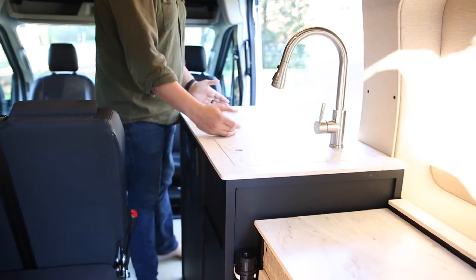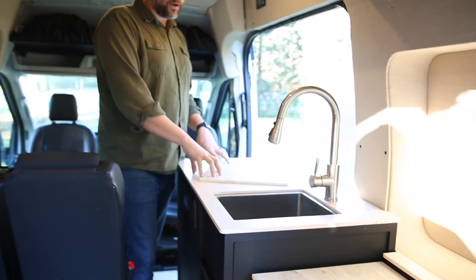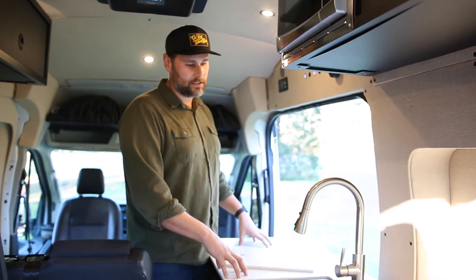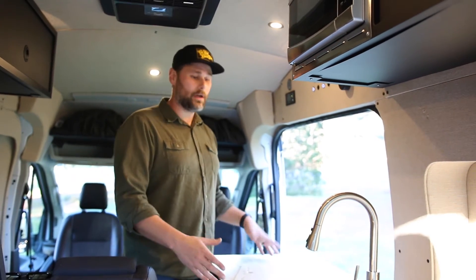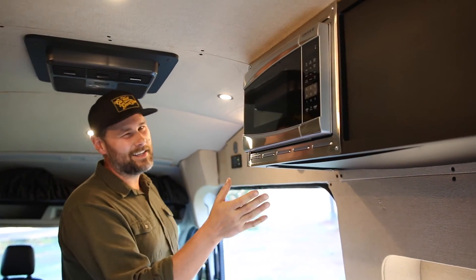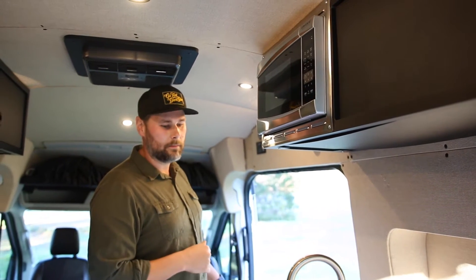Moving down to the kitchenette, we've got a big prep area with a stainless steel faucet and stainless steel sink with a sink cutout so you can prep on top — super cool. The Corian solid surface countertops are hard to scratch, heat resistant, and stain resistant. We have a portable butane stove — that's how all our rentals come — and this van is the first in our rental fleet to have a microwave.